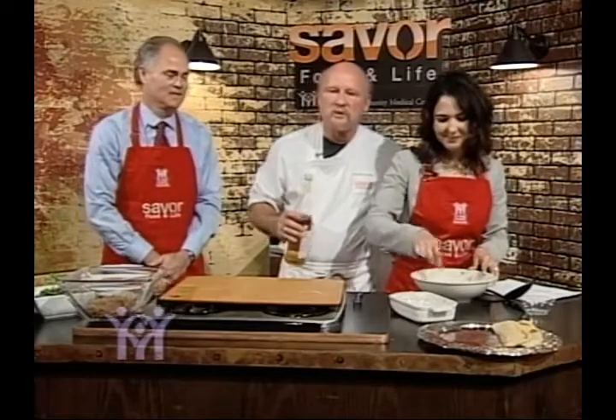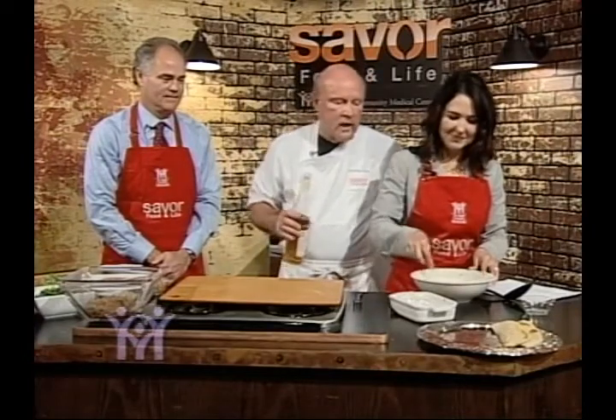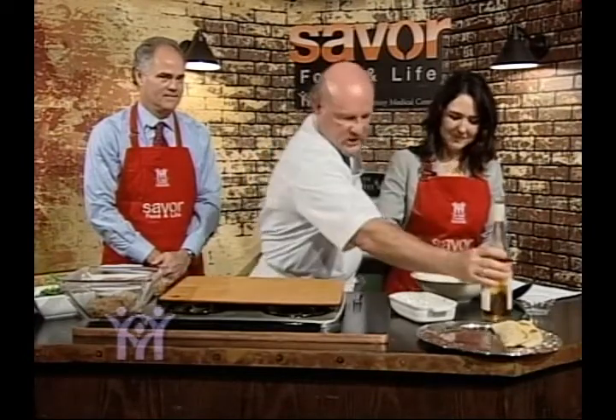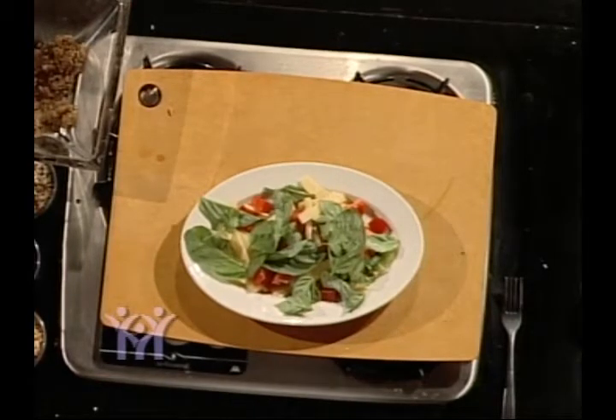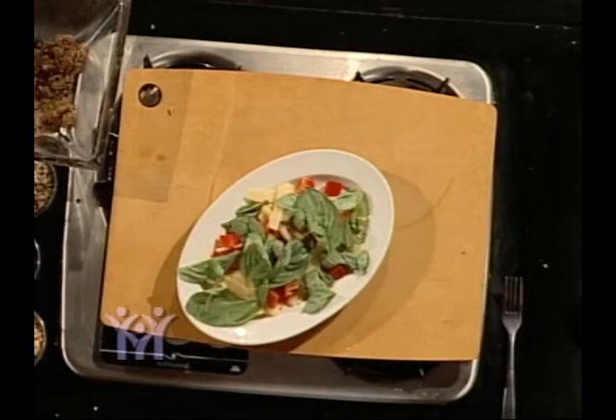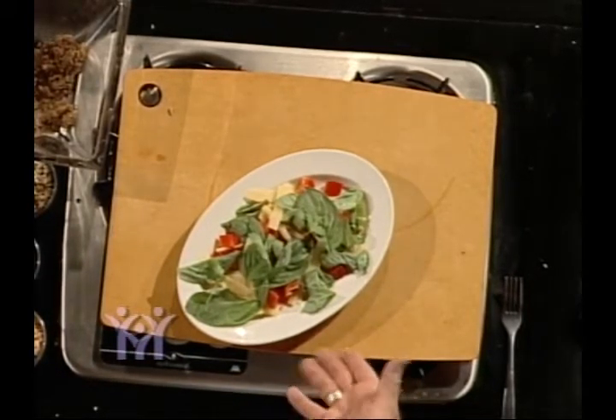They offer a lot of services to us, help us make decisions, and also help our patients in our city. Ruth's putting this wonderful dressing together — I put a little wine in there. Red wine is good for your heart; one serving a day is very good.